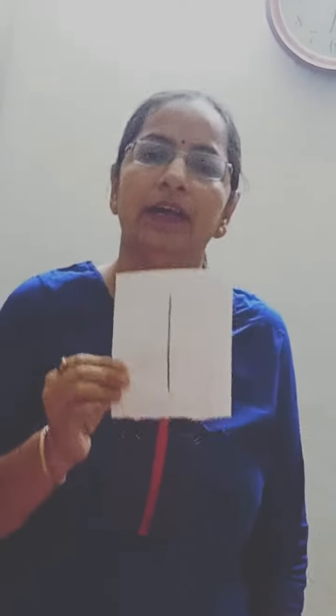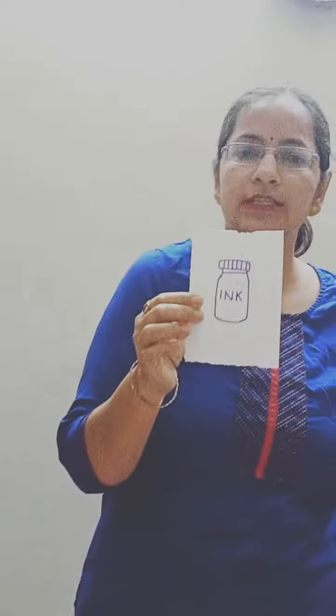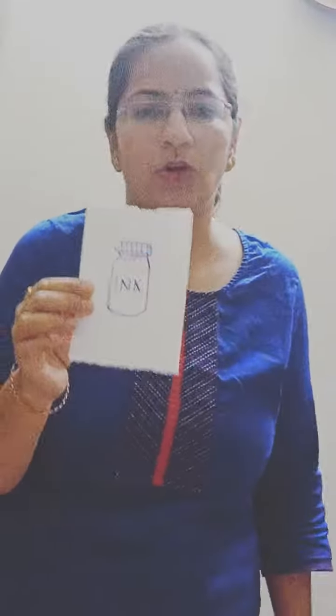Hello students, how are you all? I hope you are fit as a fiddle. In the previous video, ma'am told you about letter I and showed you some pictures. Which letter is this? This is letter I. Look here — this is an ink pot. What is this? This is an ink pot.